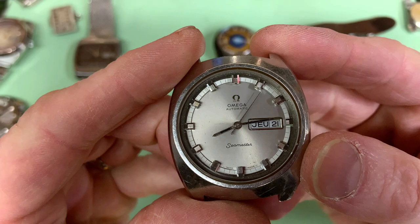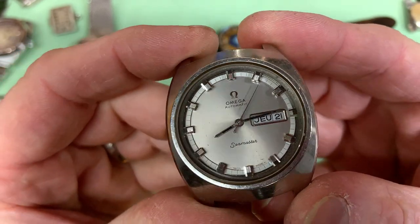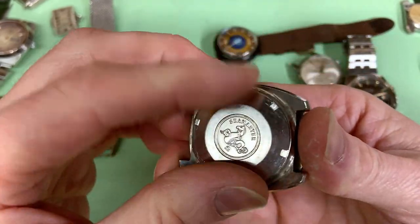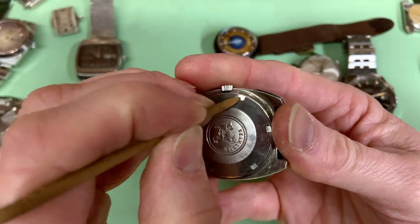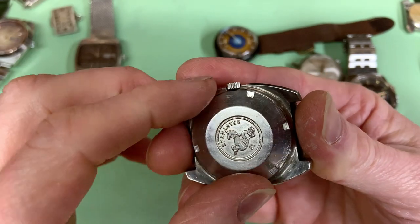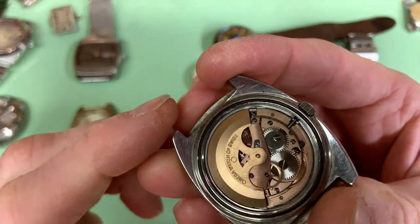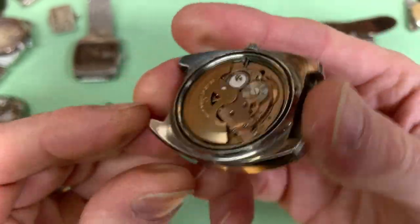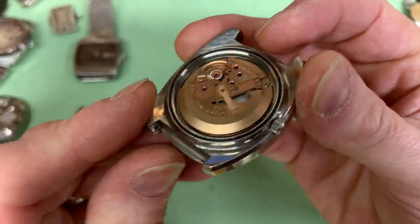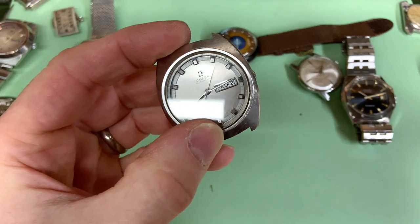Big ticket item — we've got an Omega Seamaster, and this thing is lovely. Look at the indices and the rays — a really really nice watch. Not a lot wrong with it to be honest; it seems to run although I haven't timed it. It's going to need a service. I've only done two Omega automatic watches ever and neither has been on camera. Getting hold of parts for Swiss watches is difficult right now. This one is a 752 movement — a really nice-looking thing — and hopefully I can do this justice and bring it back into use. Sadly this one isn't my watch either.